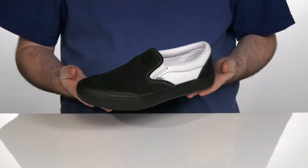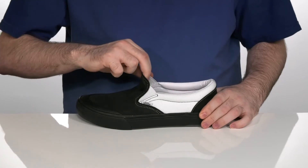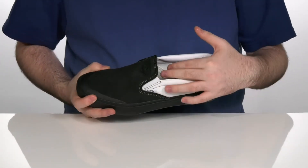This iconic style is a new take on a classic. Made with a slip-on silhouette, these easy-to-wear shoes have a leather and canvas upper with nice goring on the side.